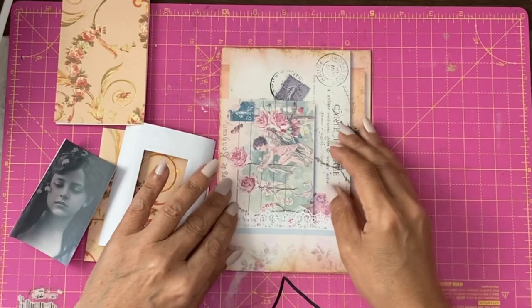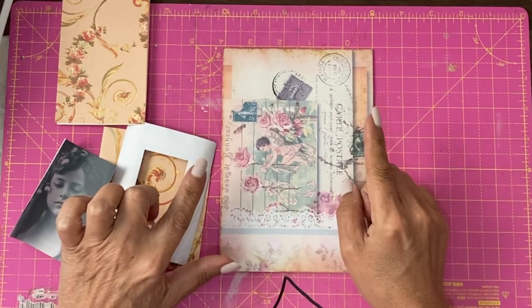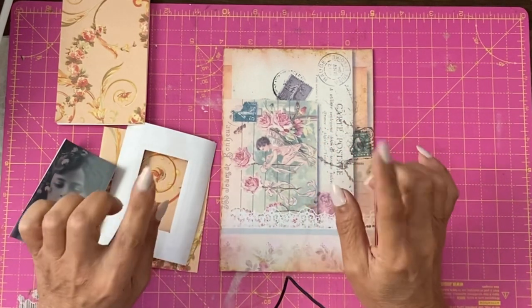Here we are with the journaling prompt for today. It's actually a quote and then I've done some questions after the quote. Hey guys, it's Jamie here. I'm back with another page design idea and journaling prompt if you want to do the prompts as well.